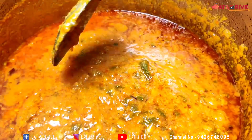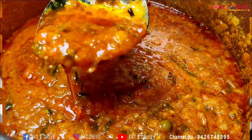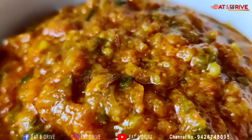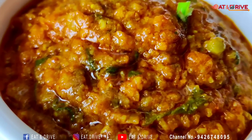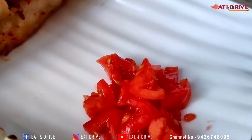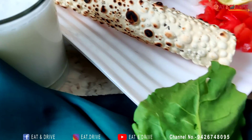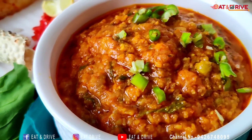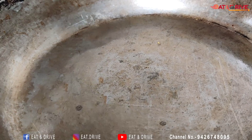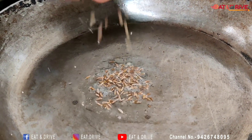This is the final part of the video. I will show you the process — the river will be made. Today, we'll make a flatbread for a Saturday break.